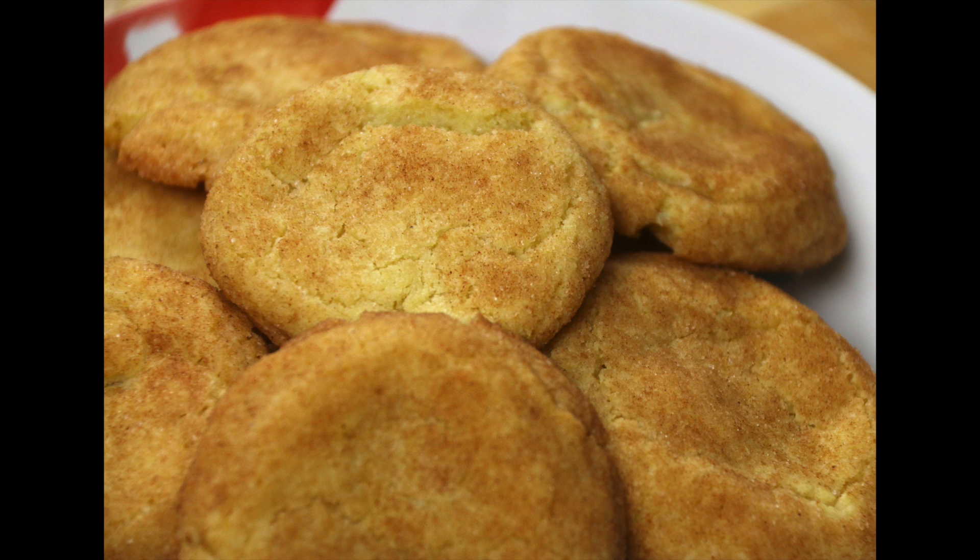And that's it! These are super yummy and I hope you enjoy the recipe. Please don't forget to subscribe and I'll see you next time on Kimchi and Cornbread.